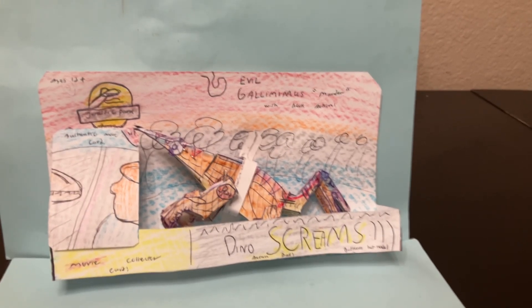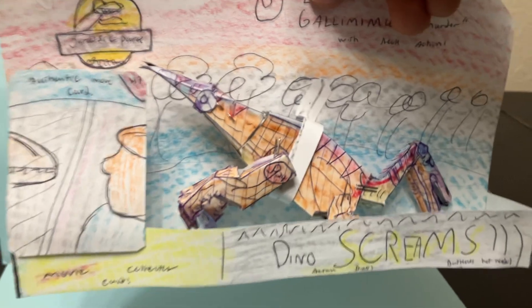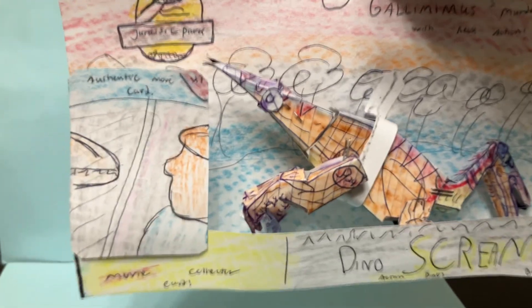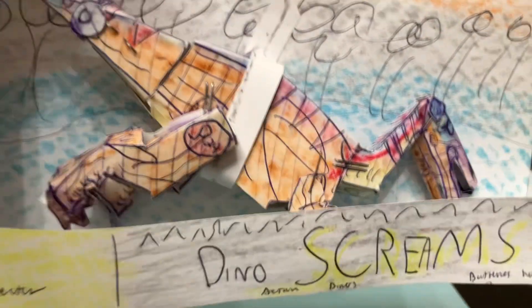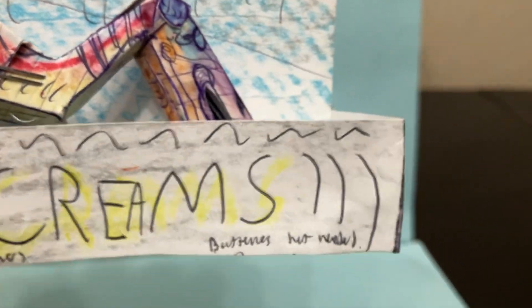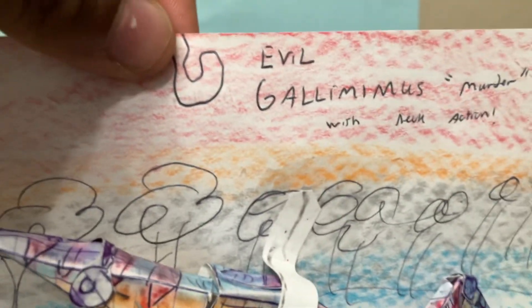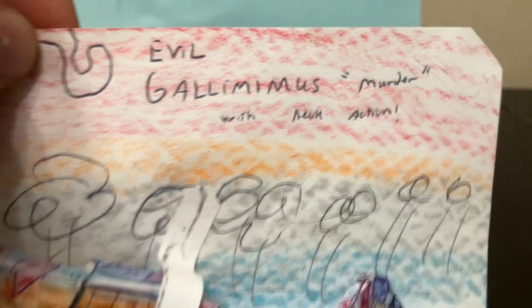The figure is not electronic, and it actually tells you on the box — batteries not needed. This is a really cool packaging for the Jurassic Park toy that we tried to replicate as best we could with the budget we had of the original toy. You can see it's got that Dino Screams logo, Action Dinos, batteries not included. It's got the three sound stripes just like the original packaging. Up there we did a little funny thing where we wrote 'Evil Gallimimus murder, codename murder with neck action.'